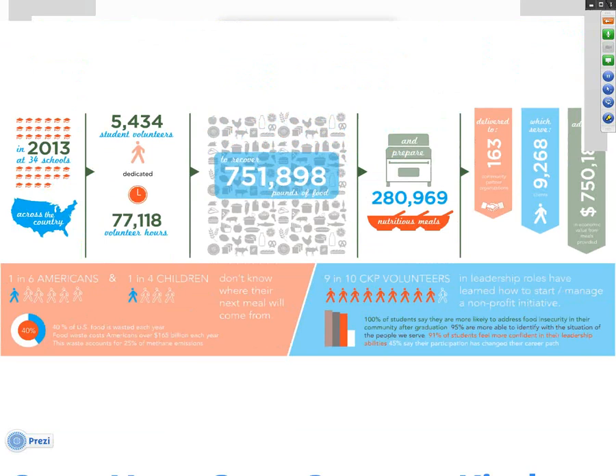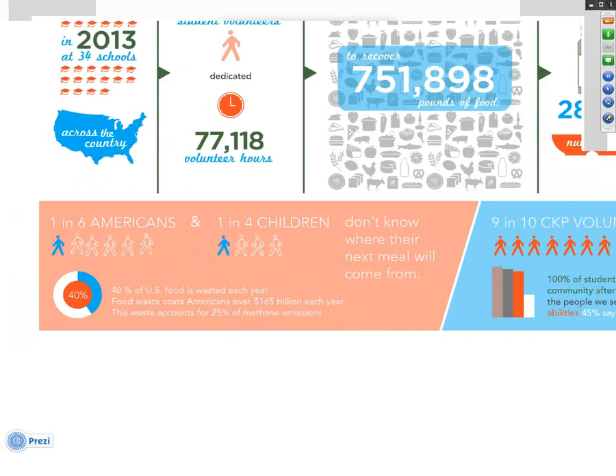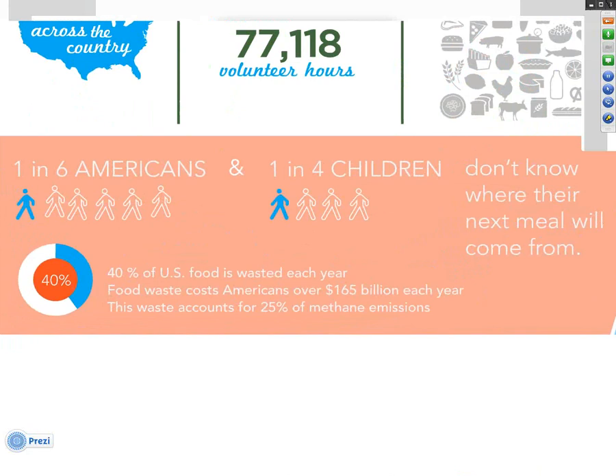To get started, it's really important to understand the big picture of what the Campus Kitchens Project is really all about. We're going to touch on each of the basic components of a campus kitchen and how it came to be. To set some context, we're going to start with the issue that first led to the idea and creation of the Campus Kitchens Project over 12 years ago. That issue is clearly hunger and food waste in America.